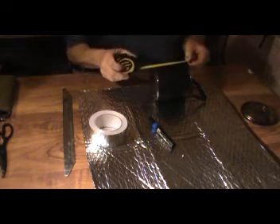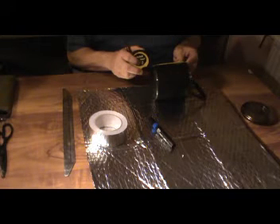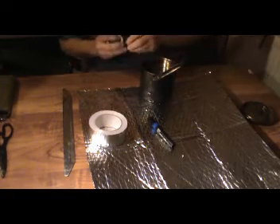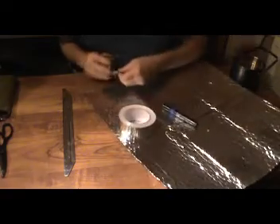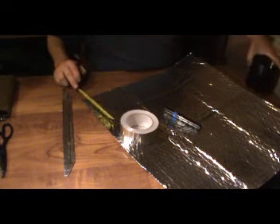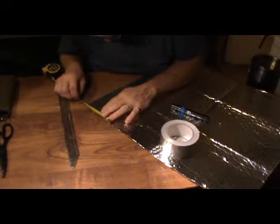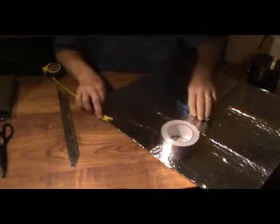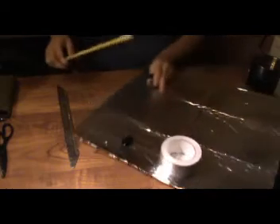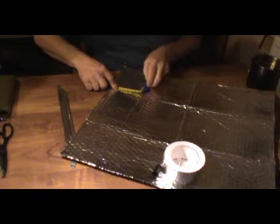First of all I'm going to measure this to get me a size, and it is bizarrely 12cm down and 13cm across. Just double check. Yep. In carpentry there is an adage that you measure twice and cut once, and it goes for most things. So I'll do 12.5cm and I'll mark them up there. Come across and do 12.5cm and mark them up there.